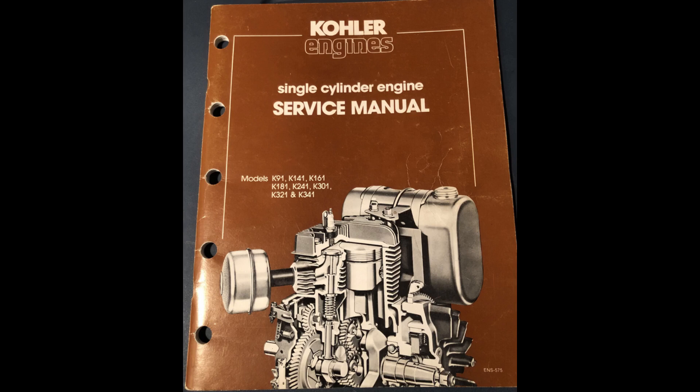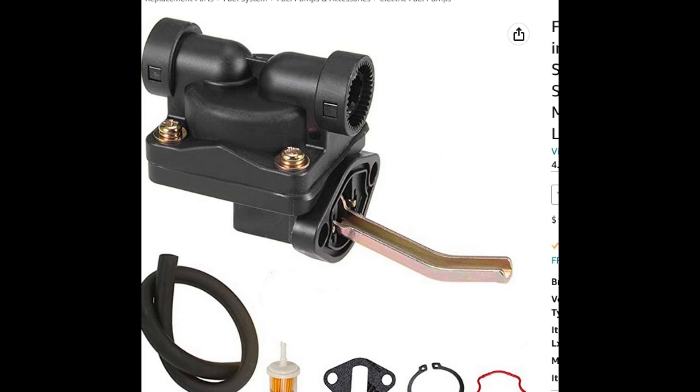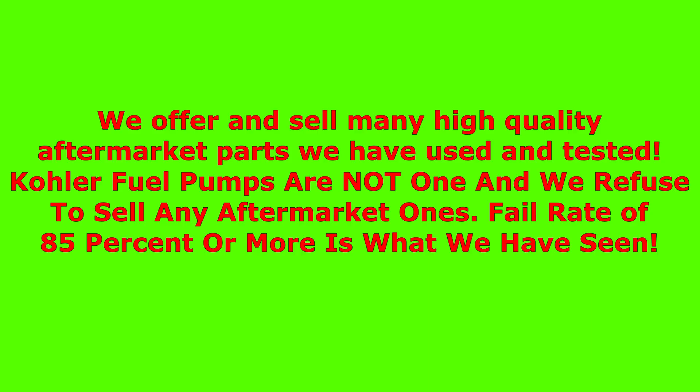Let's talk about aftermarket pumps — there's a ton of them out there. We've tried probably every one, from generic Chinese eBay/Amazon ones that literally last minutes if you're lucky, to ones from very high reputable aftermarket suppliers, and they don't do much better. Whether you spend $15–$20 on a cheap one or $150 on another aftermarket kit, they can literally last minutes or hours. Some don't even last that — they fail right out of the box, and parts can break off and go into your engine causing serious damage.